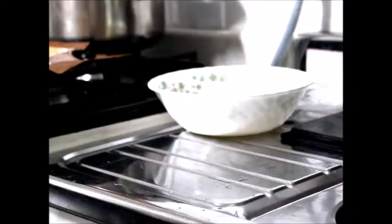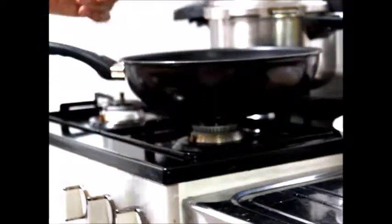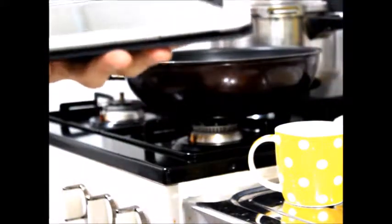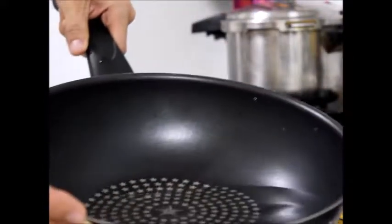First you have to have a pan. I think it's best to have this kind of curvy pan, so it can hold some water. Pour about 400ml of water. I poured about 150ml first, then 300ml, about half — so make it 400ml. I think this amount of water should be good enough.